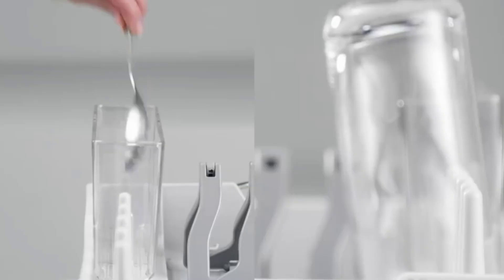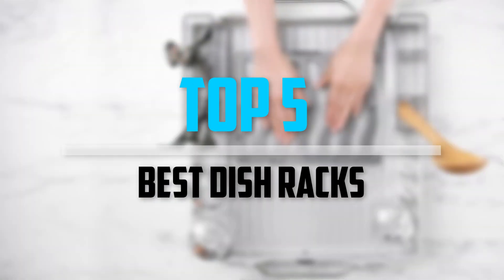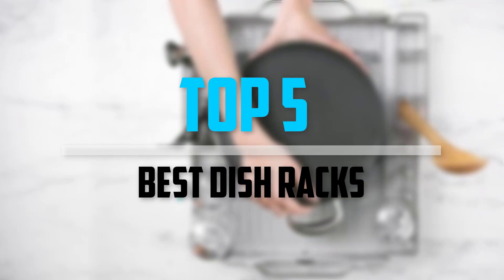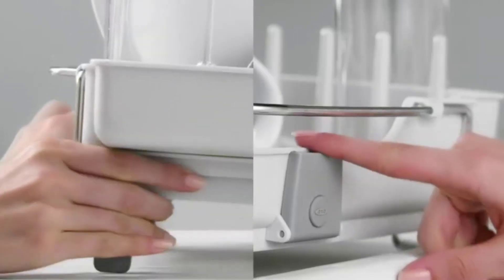Are you looking for the best dish racks in your budget? Well, in today's video we break down the top 5 best dish racks that are available on the market. I made this list based on their price, quality, durability, and more.